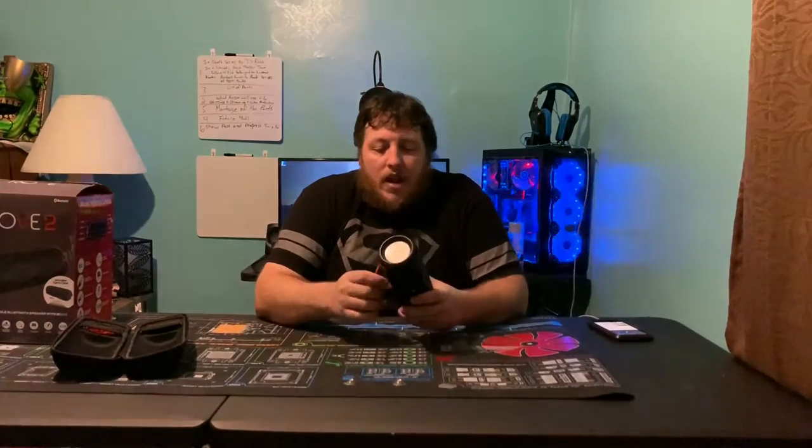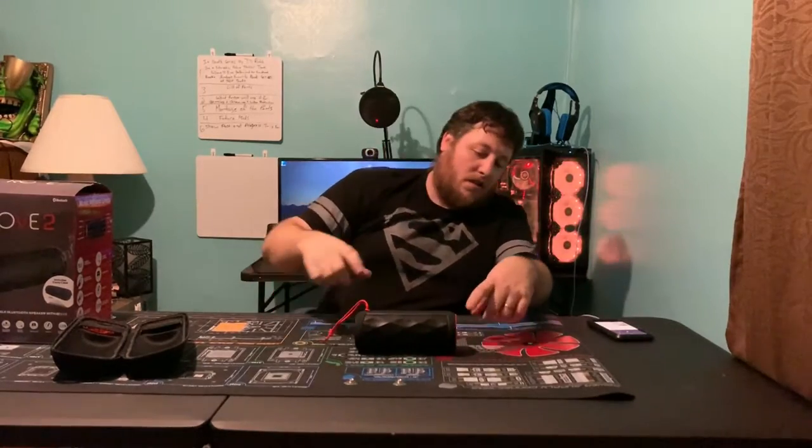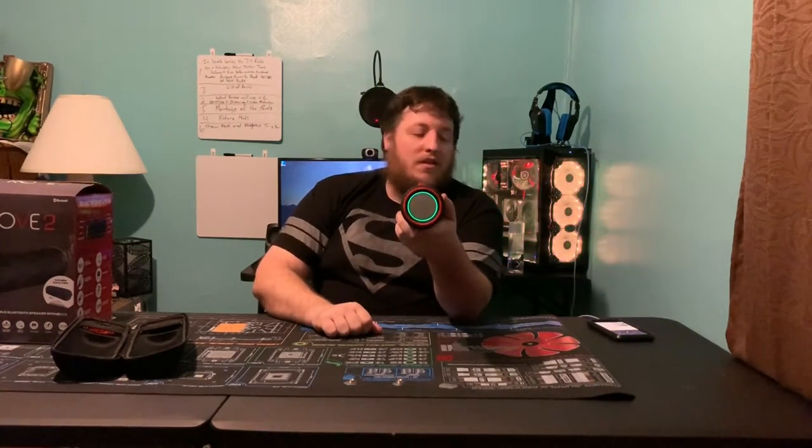It also has lighting effects on both ends. If you lay it down you can see the red light. Hit the light button and it changes color - you've got green, you've got purple, yellow, light blue, and I believe this is supposed to be white. And this is where it just cycles through the colors.